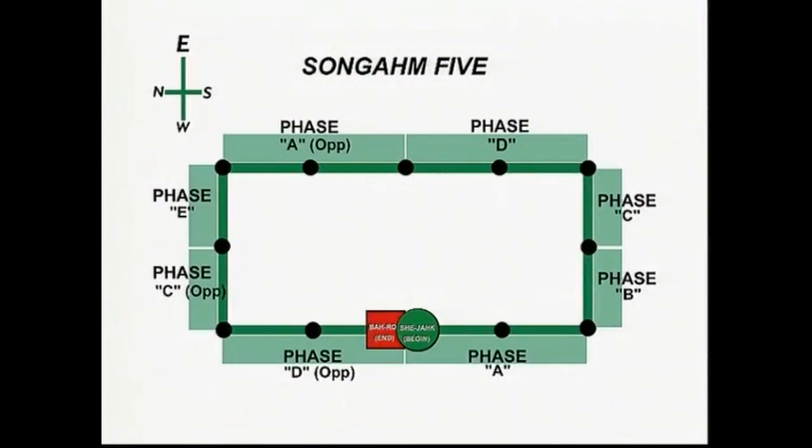Sangam 5 has eight phases, lettered A, B, C, D, E, and opposites of A, C, and D.